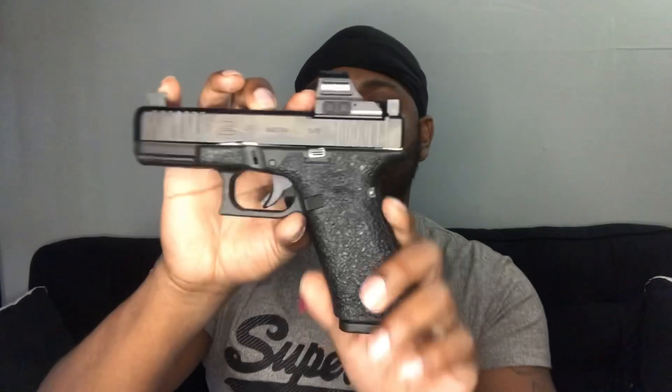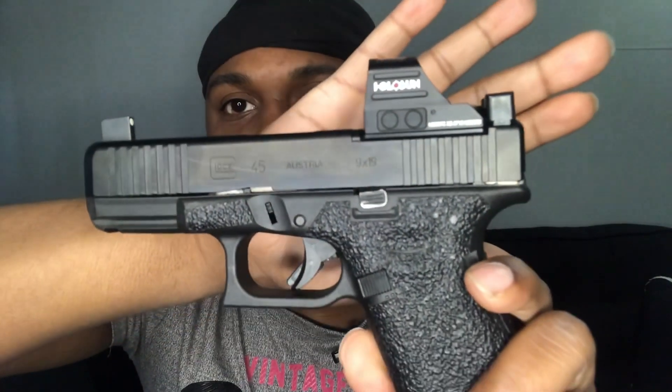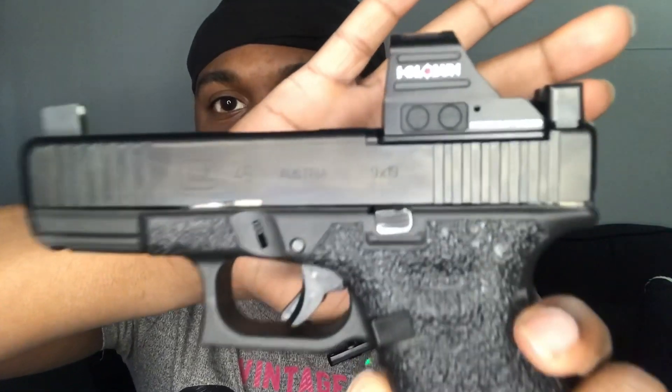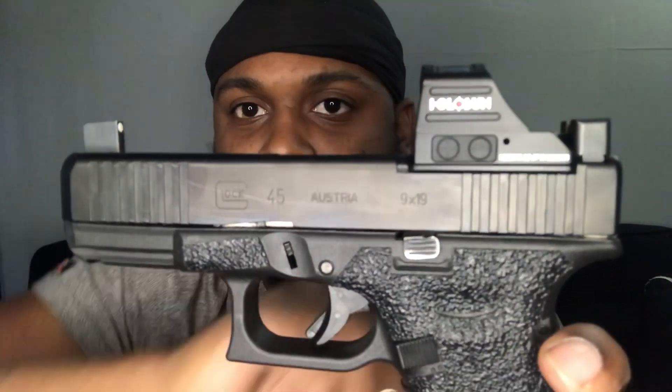I did put the Holosun 507C X2 on there — you can see that right there. I put that X2 on there, say less, yeah baby. It's nice — we're gonna show y'all how that looks.